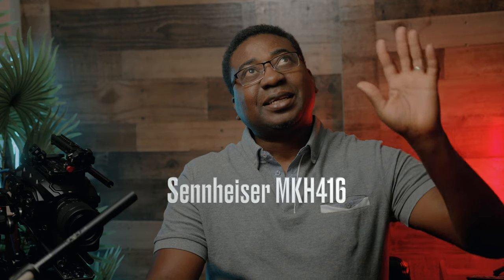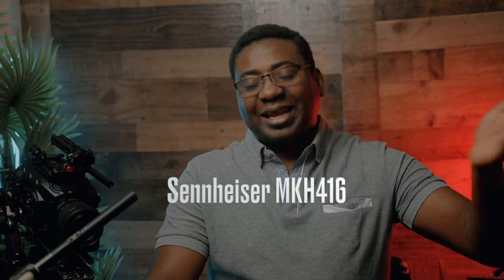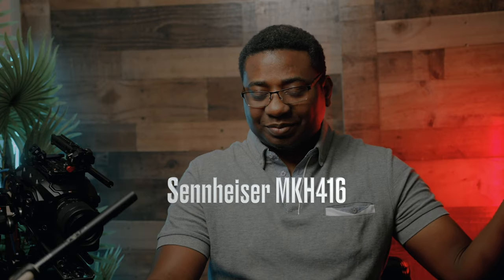Hello guys, welcome to another timeout with me on the channel. My name is Alec Godwin if you're here for the first time, and today we are looking at a very, very amazing microphone — if all goes well — that I found out about recently. It is supposed to be as good as the famous Sennheiser, which I love.